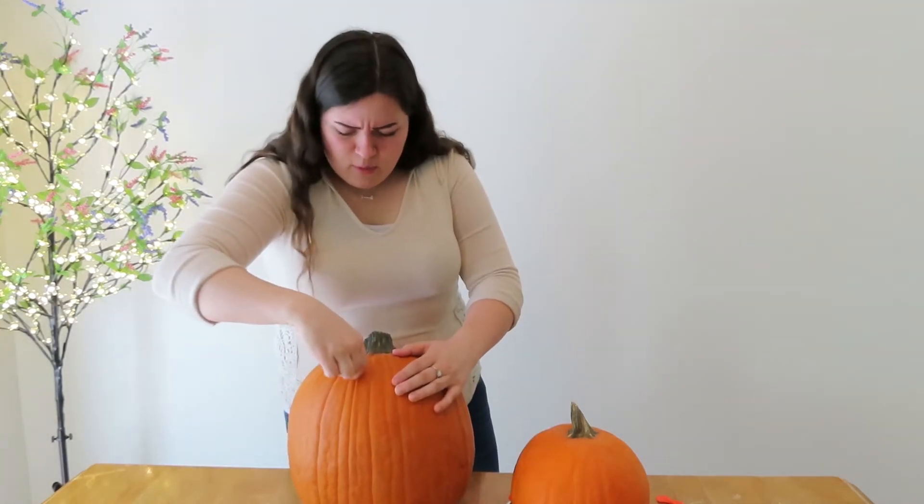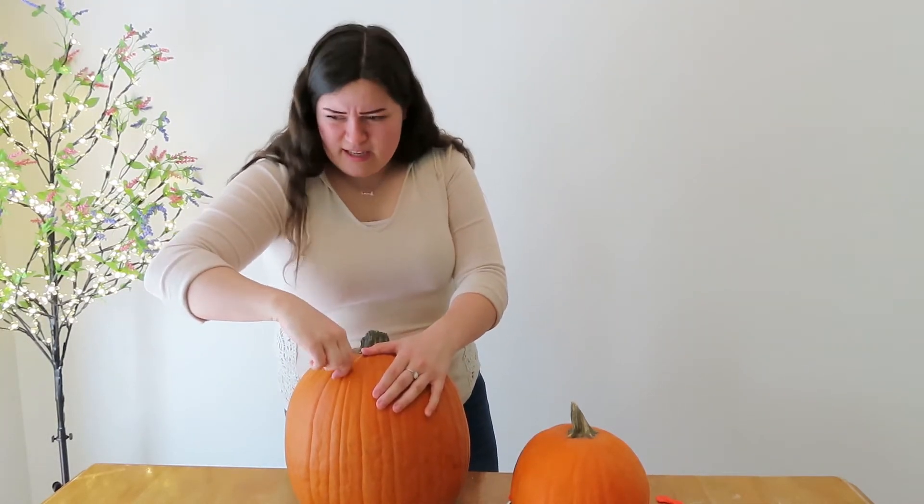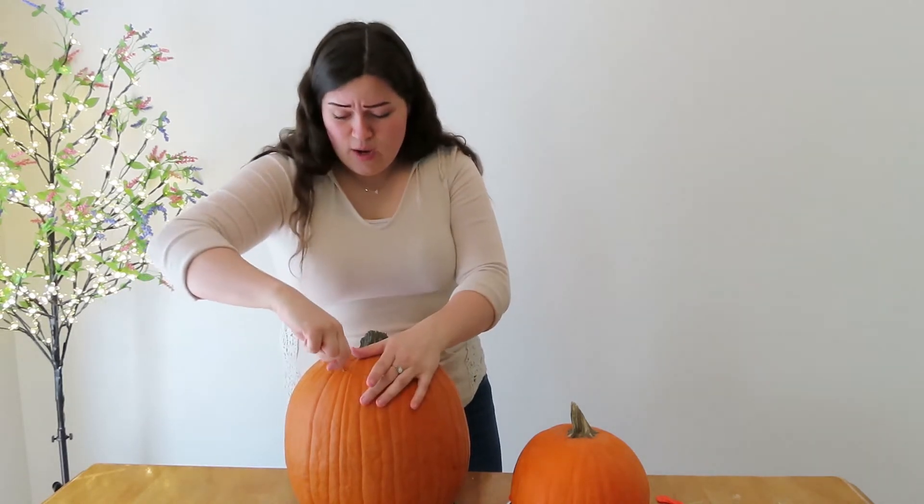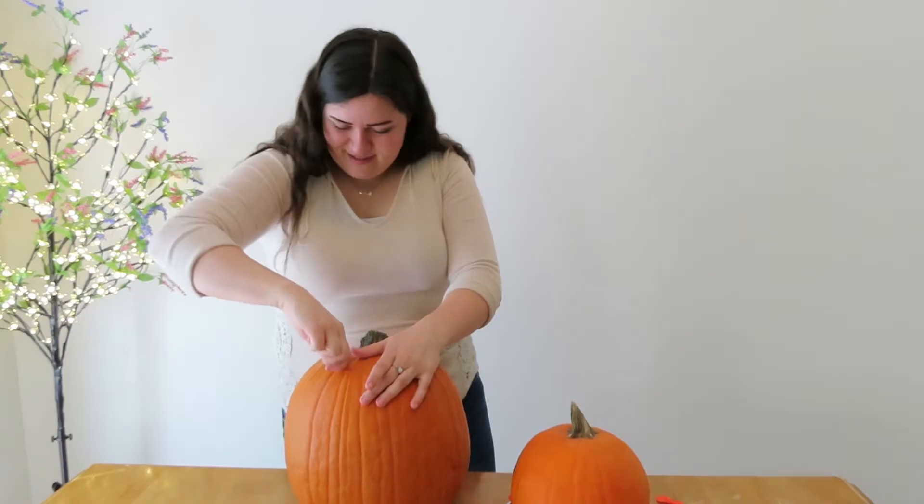I'm gonna set these out on my front porch and just confuse the heck out of my neighbors. They'll be like, excuse me? First off, where did you get pumpkins? And two, excuse me? How are these things still perfectly fine?